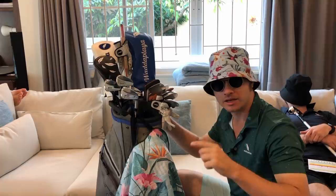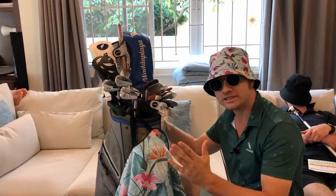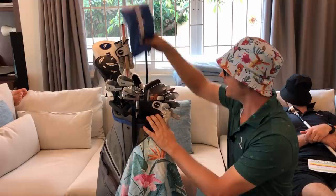Hi players, welcome back to the channel. Please remember to click like, subscribe, and share with all your friends, and leave a comment down below. Today is 'What's in the Mother Bag' with the Player in Chief — some call him the GOAT, which is quite offensive because who wants to be called a goat, but I believe it means something else and I agree with it.